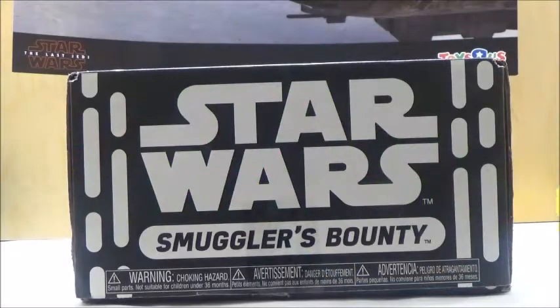Hi YouTube, this is Darkon633 and today we're going to take a look at a Smuggler's Bounty box. I actually don't do these, but I decided to go ahead and go with the Smuggler's Bounty this month since I actually like the theme, which is Sith for this month for the particular Funko subscription service. I decided to try one of these out because I thought it was a pretty cool idea.